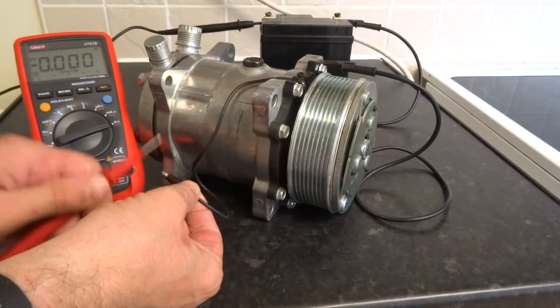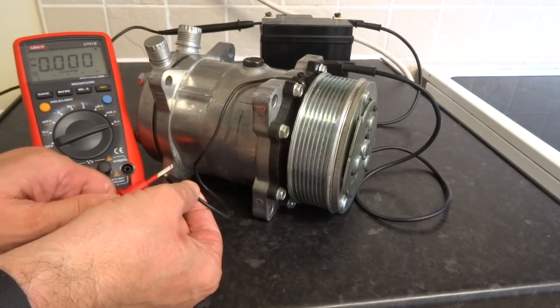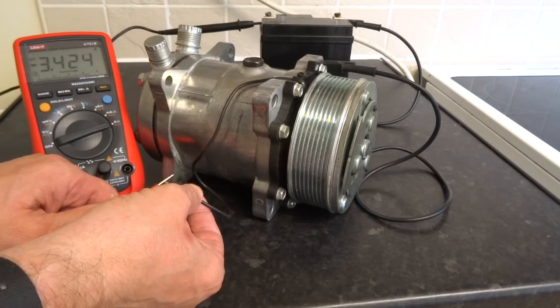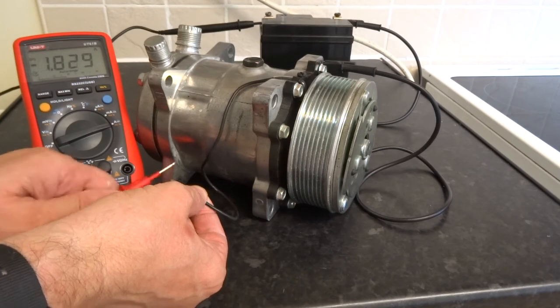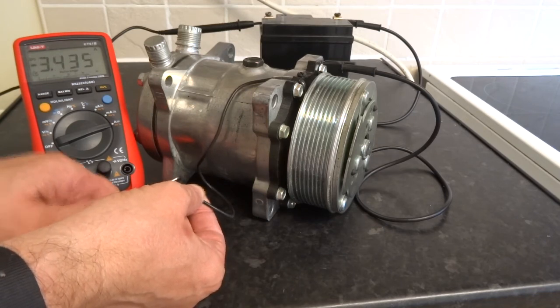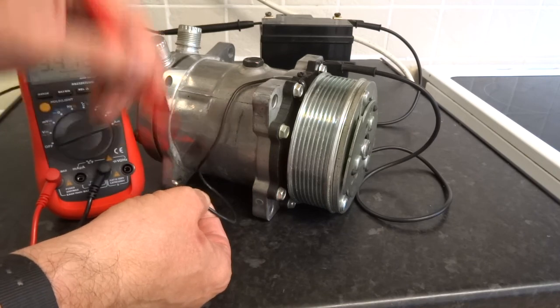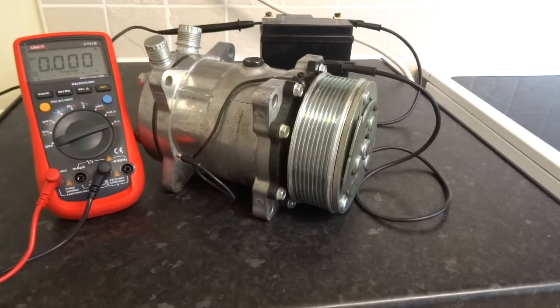You can hear the clutch engaging — it's using about three and a half amps. So that's a pretty safe way to do it: just use your multimeter on the amps range and test your compressor clutch that way.